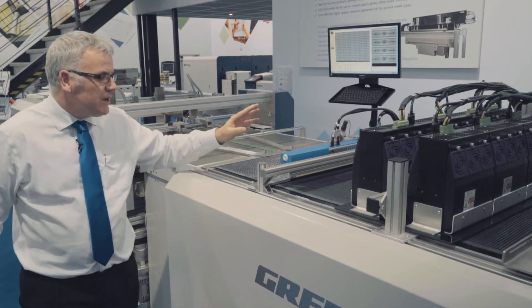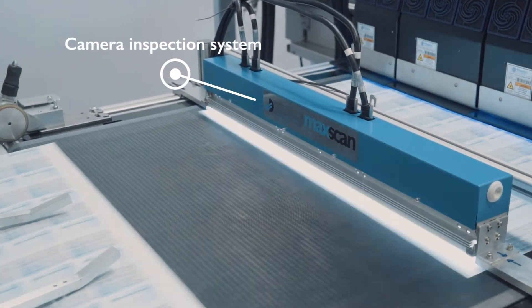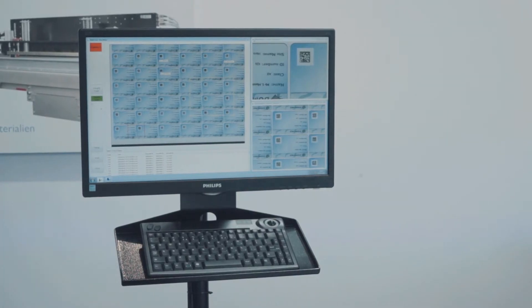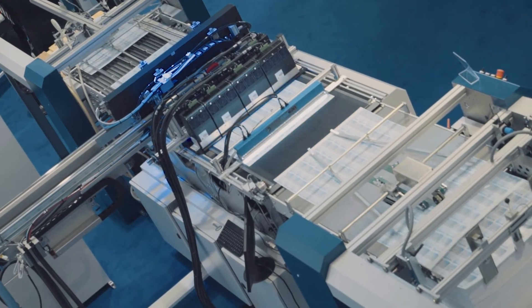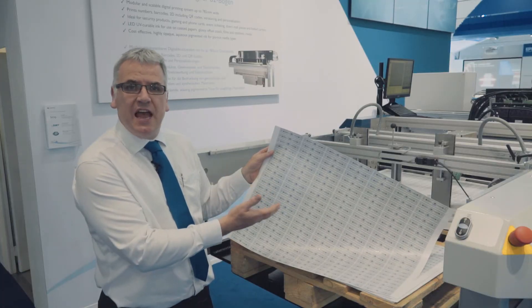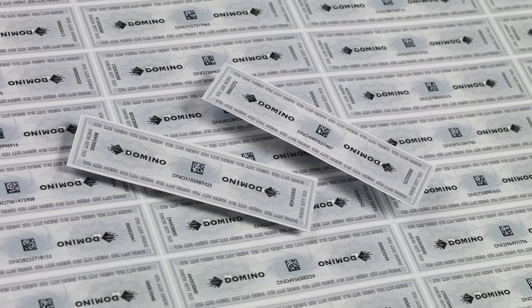The variable data is then checked using the vision system, before going on to the re-stacking facility. Finally, the sheets are re-stacked with the variable data printed — in this case printing TAC stamp.